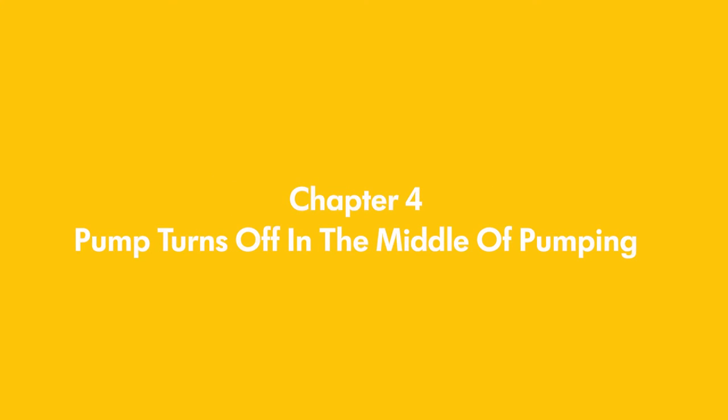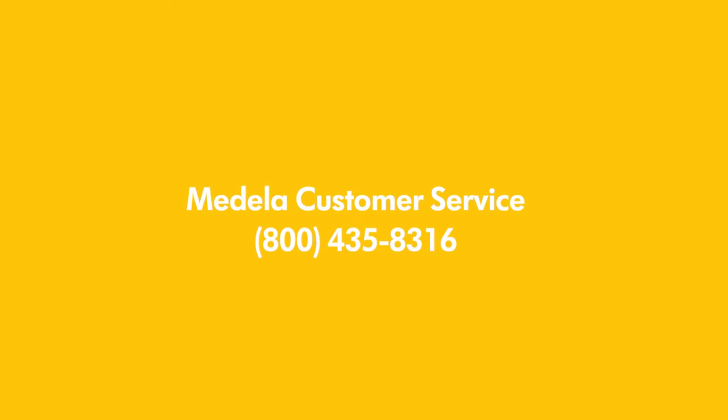If the breast pump is turning off in the middle of pumping, contact Medela Customer Service.